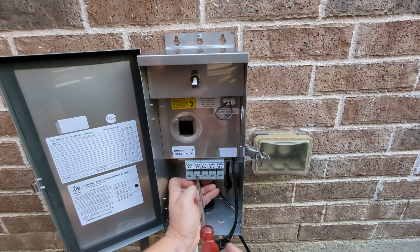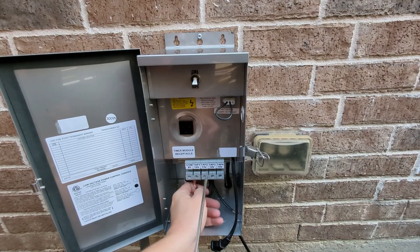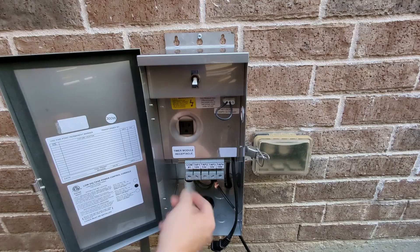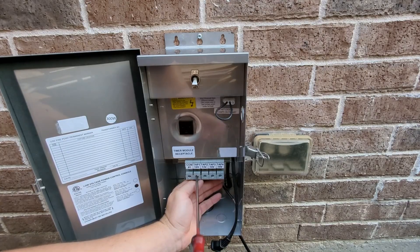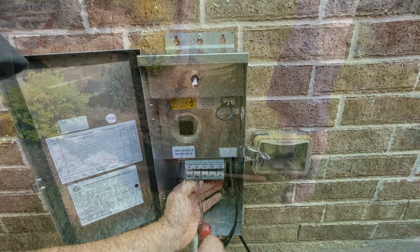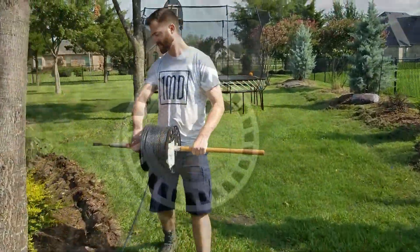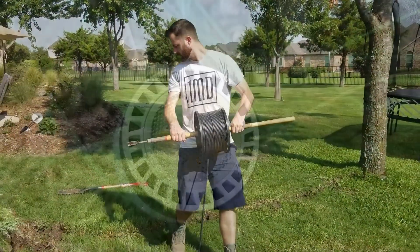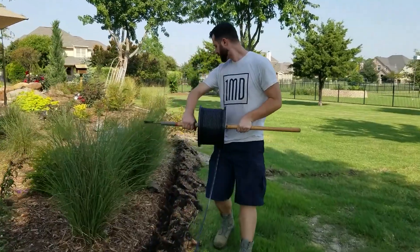Make sure that you have 12/2 gauge wire because that gauge really helps prevent voltage drop. A voltage drop means that if you have it on the 12 volt tap, the furthest light from the transformer isn't going to receive a full 12 volts — it's going to drop. The smaller the wire, the bigger the drop. If you're using 14/2 or 16/2 gauge wire, you'll probably drop about three volts, leaving you with around nine. The lights at the end of the run will either not work, be dim, or start to strobe. To fix that, use 12/2 gauge wire and move the wire up a voltage tap.